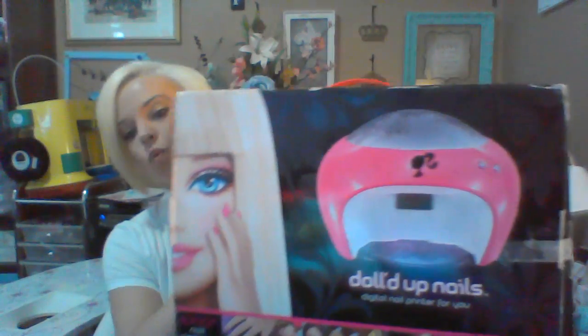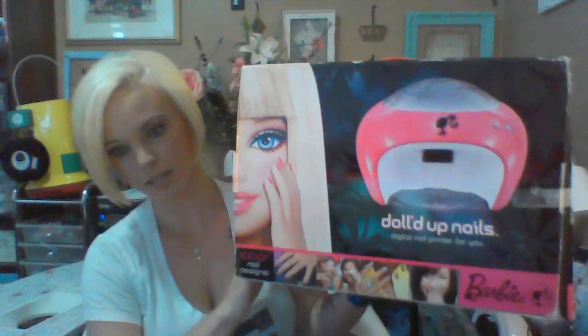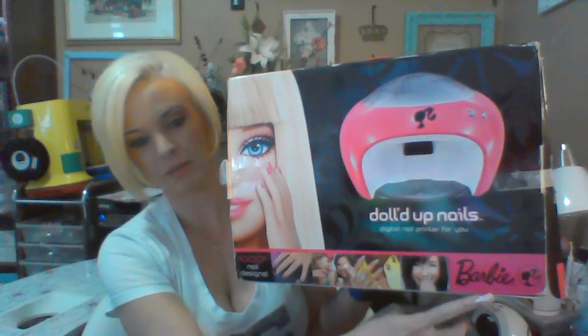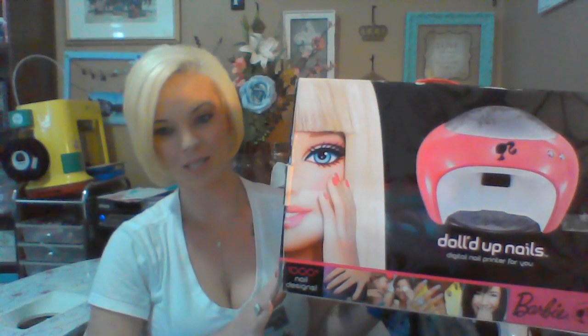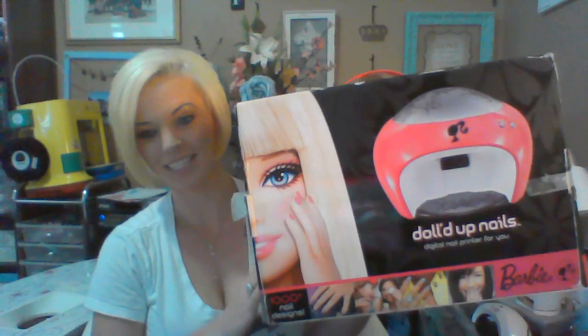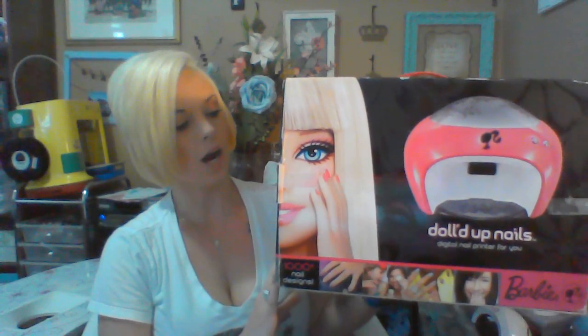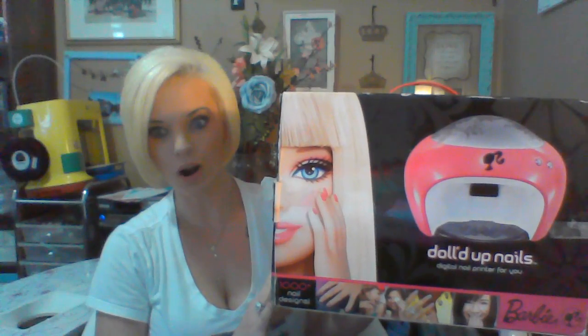Hi guys, it's me again. I wanted to talk to you about this printer I bought a while back, probably like six months ago. It's called the Dolled Up Nails by Barbie. When I purchased this, my husband thought I was a little crazy because it would seem like it's for kids, but it's really not. It's super awesome, so I can show you a little bit of the side of it.